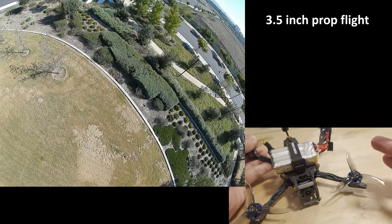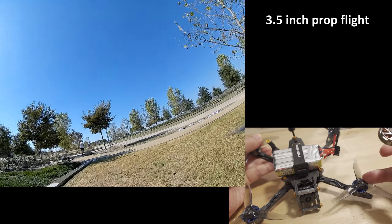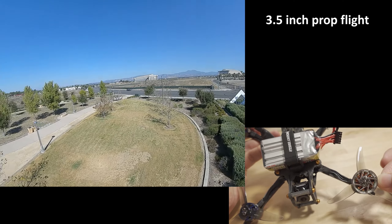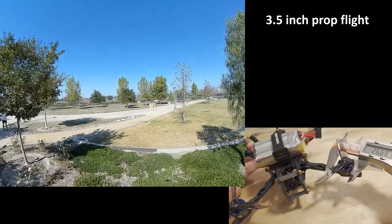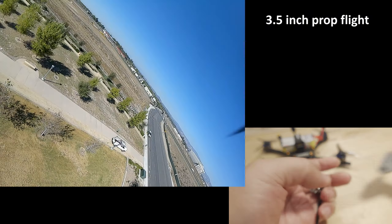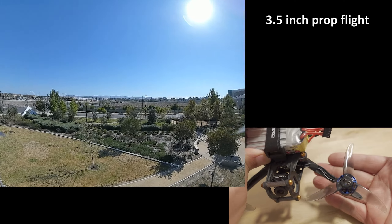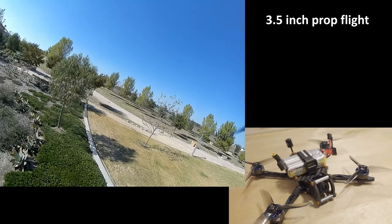Basically, if you're going to get this 4-inch frame with the 1605 motors, I was suggesting get the 1605 motors instead of the 2004 motors if your preference is the 3.5-inch propeller, because less of the prop is going to be blocked by the motor. But it's more than just the stator size — you have to look at the actual diameter of the motor bell. The 1605 motor is about 20.8 millimeters, but the 2004 motor bell is actually about 24.8 millimeters. That's a significant portion of the disc area of the prop being blocked, along with the arm.